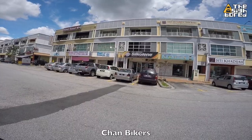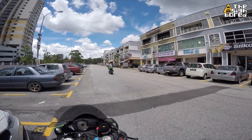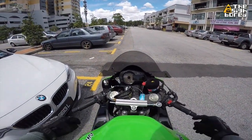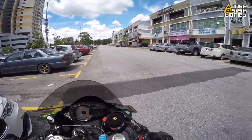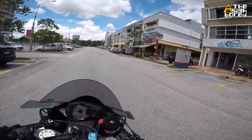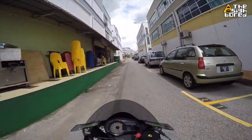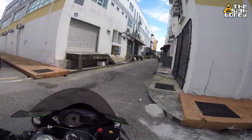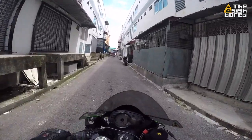Hey guys, today we are at Chan Bikers here in Section 15, Shah Alam. We are here today to change our rear tire — it's been about 18,000 kilometers on the odometer and the rear tire is worn out in the center, so it's time to change it. Money, money, money — never ending spending. Hopefully there's not many bikes so we don't have to wait long for our turn.